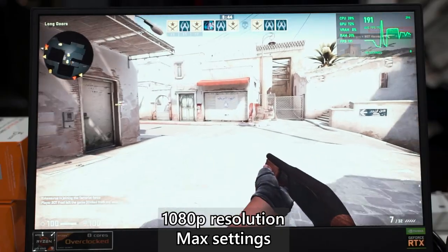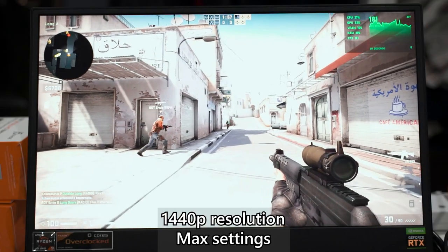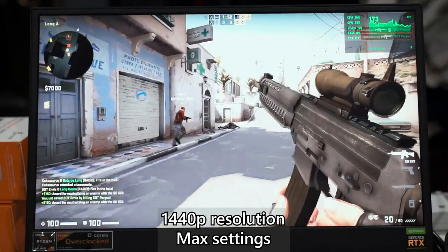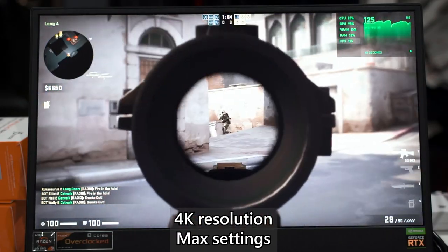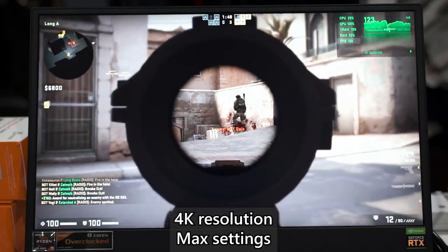Now for CS:GO — no one plays esports games at highest graphical settings, but we're here to test the laptop's performance. At 1080p we got around 180 to 200 FPS, and at 1440p around 165 to 180 FPS, both well beyond the laptop's refresh rate. At 4K, we managed 110 to 125 FPS, which is a huge improvement over the initial pre-update test.